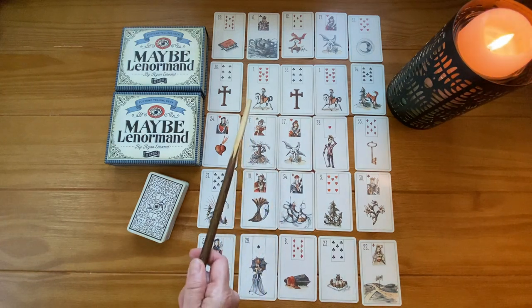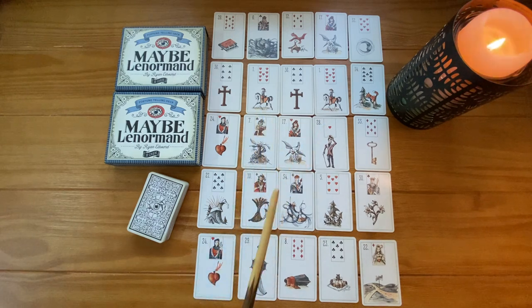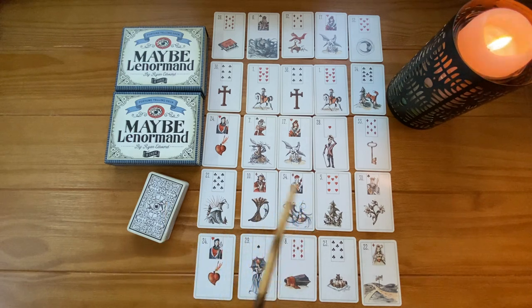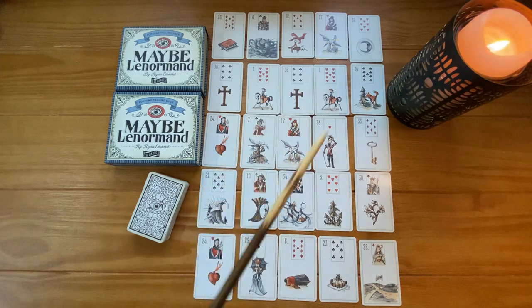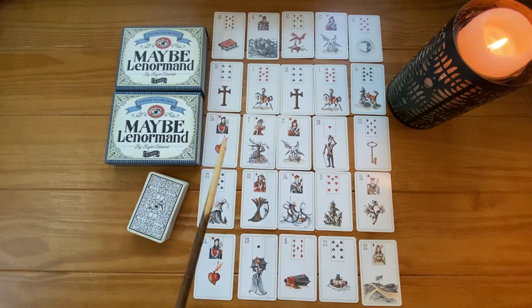Even though I pre-selected the stork, the other one appeared as well. The two riders tell me he's currently giving this idea a lot of thought and putting a lot of energy into it, possibly acting out of urgency because the scythe is in the hidden issue space — I think he's actively trying to find a way to move right now. The extra stork tells me that things are going to evolve and change regarding this move.